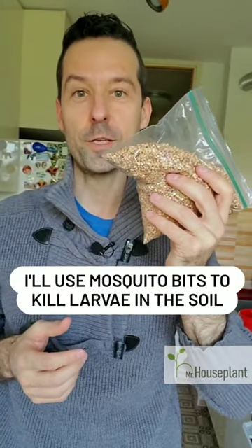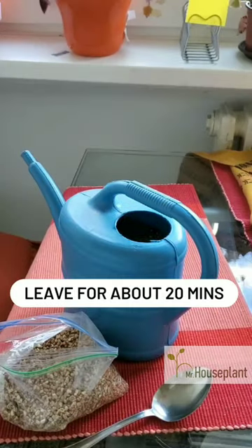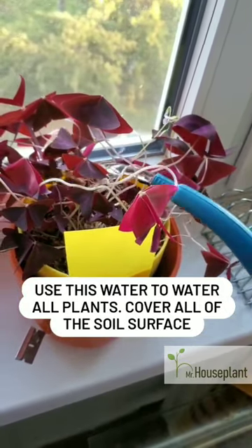I'll use mosquito bits to kill larvae in the soil. I'll add a spoon of mosquito bits to water for every single watering. Leave it for 20 minutes, stir well and use this water to water all plants.